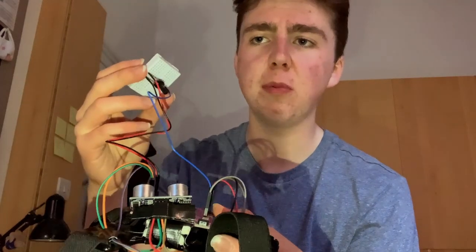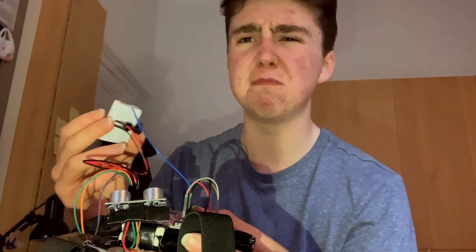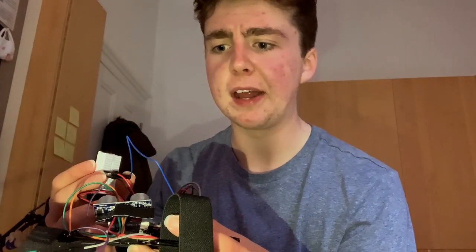Basically what I've done is I've added a knob that allows me to adjust the power of the motor, which is basically all I needed to do. Hopefully I can now close off that USB port and nothing bad will happen in the future.